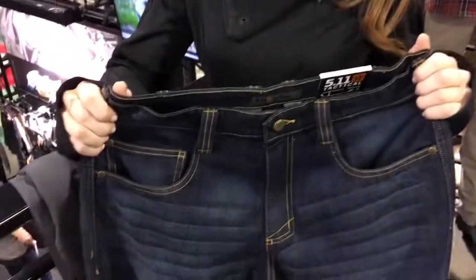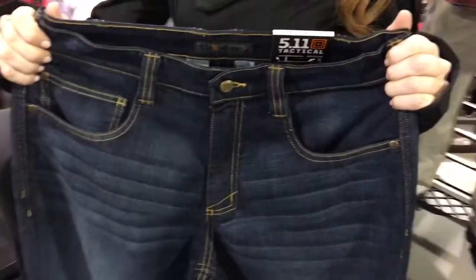Alright, you're watching defensereview.com. I'm here with Megan Finley of 5.11 Tactical and she's going to show us some cool new pants that they've got, and we're going to start with the jeans.